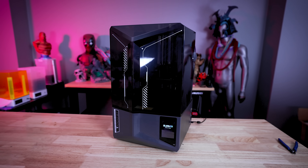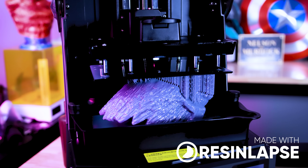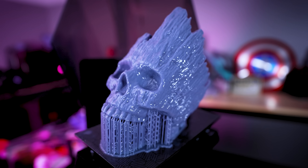There are so many amazing features packed in this 3D printer. It's not perfect, but it's pretty darn close, and it's going to be the new go-to resin 3D printer that I recommend for anybody that's looking to get started with resin 3D printing, just because of how easy it is to work with.